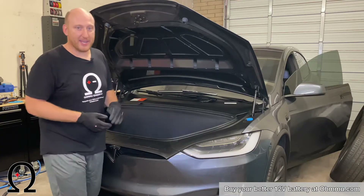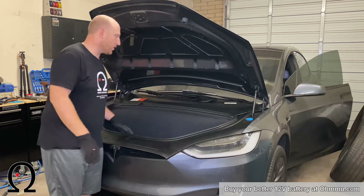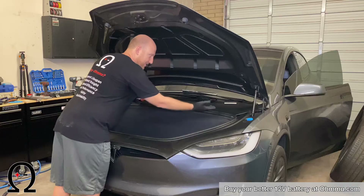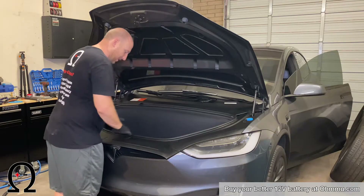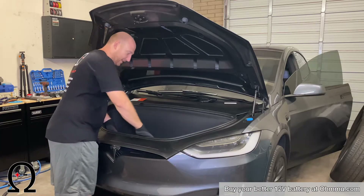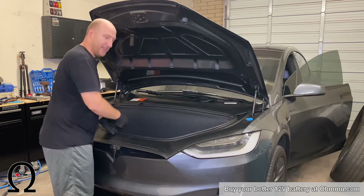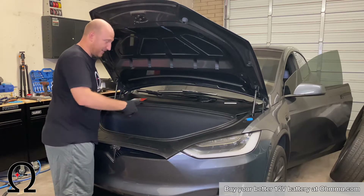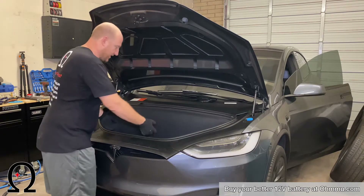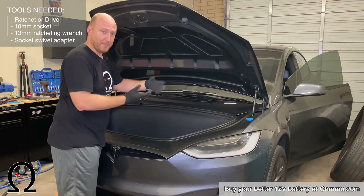To get into the 12-volt battery, which is located right about here on these cars, we're going to remove all of this plastic trim lining. Start with the top piece — it just pops off — then the two side pieces pop off, and then the front piece pops off. Then take the carpet liner out and the frunk tray. There are two plugs to unplug for the lights, and about 19 bolts to unscrew, all 10 millimeters. Then the tub will come out and we'll be able to see the 12-volt battery.